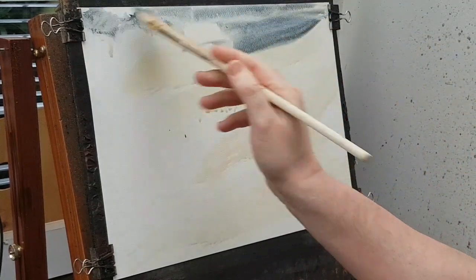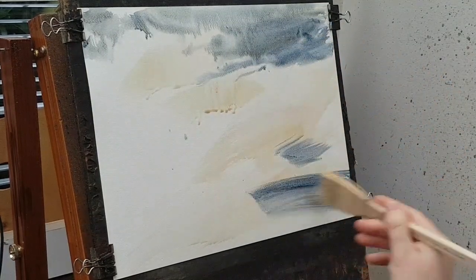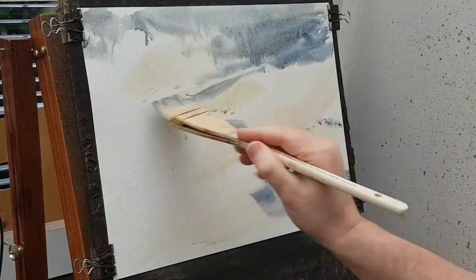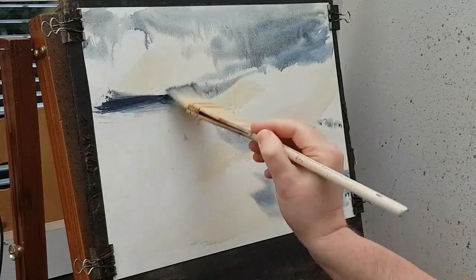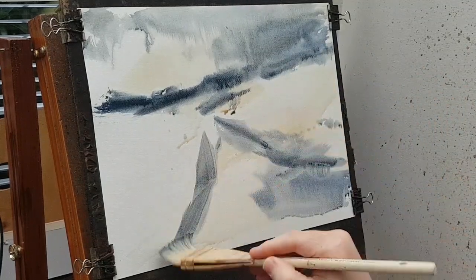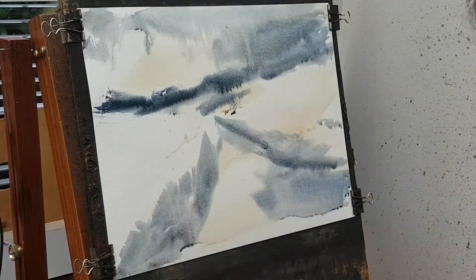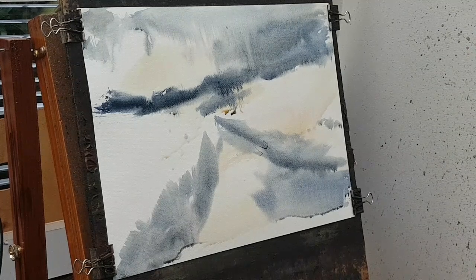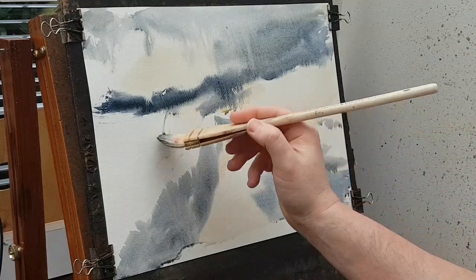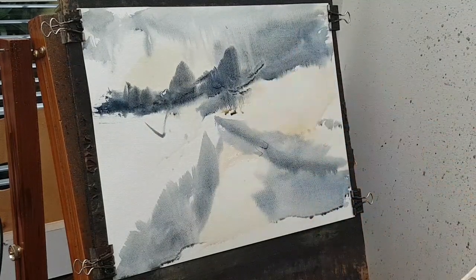Starting off in the sky, lighter over on the left-hand side, a bit more blue. Just working out the main shapes, so that goes up there, coming down there like that — just getting that in first. I'm also wondering about adding a bit of burnt umber as well, into the dark colour — burnt umber and ultramarine — something like that.